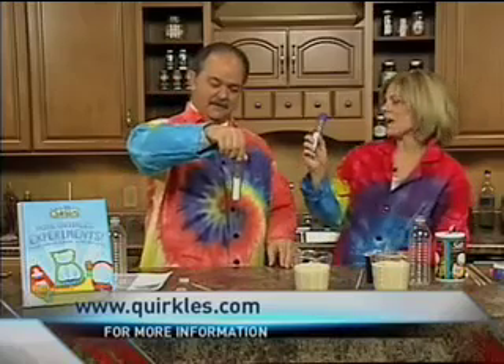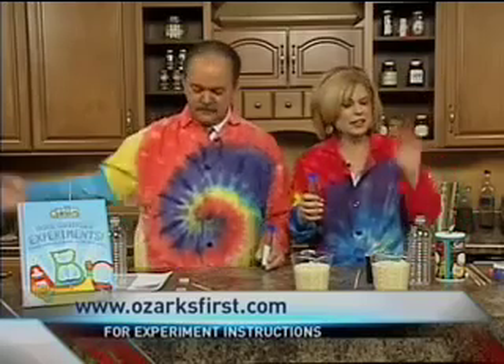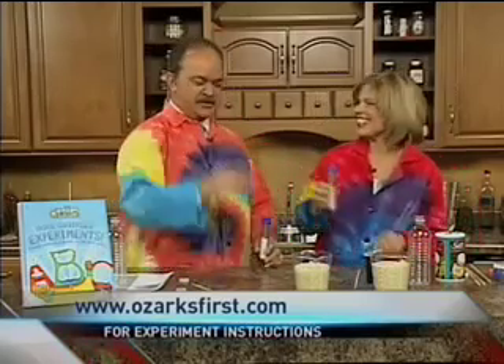That's pretty neat. When you try to get a toy out of a cereal box, you just have to dump it out — it's more fun to dump it out. Where can people find the Quircles? They can find it at IPA, Anna Sophia's, our website Quircles.com, and it'll be on OzarksFirst.com as well. Terry, always fun to see you. Thanks for coming in.